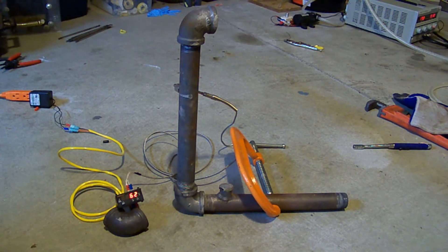Hey YouTube, I want to show you a very simple experiment to show how much heat potential there is coming from HHO and a potential way that you could use it for heat.